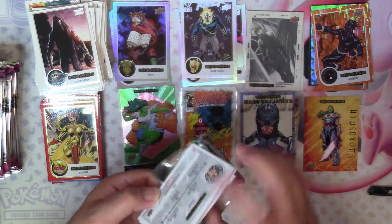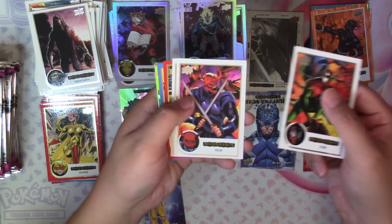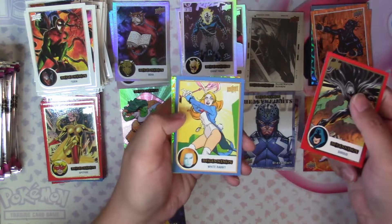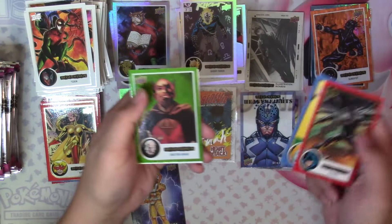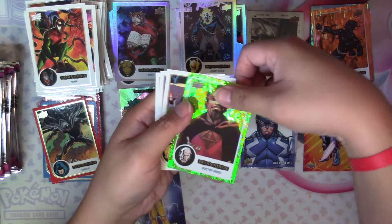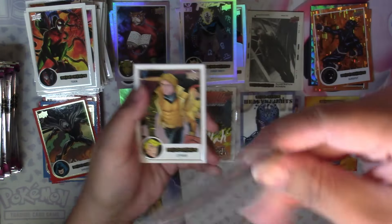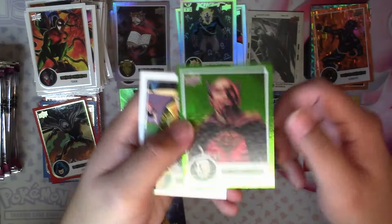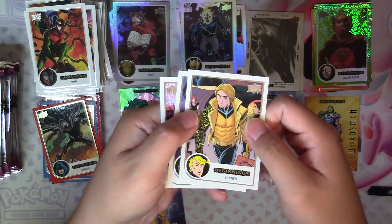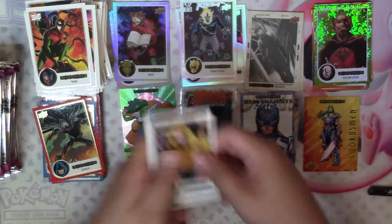Box four, pack number one: Toxin, Ogun, Deathlock, Shroud, White Rabbit red and blue, and a green Dr. Druid, green Mirror World numbered 6 of 61 — that's really cool. I do like the greens and the Cosmic Cube color schemes. Then Cipher, Phentomax, and Clea.